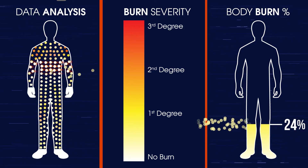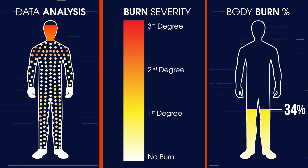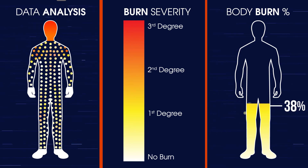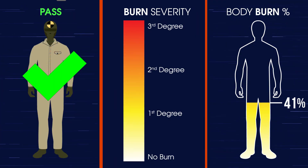The hands and feet are not measured. The head is measured but is not covered during the test, so it always shows 2nd or 3rd degree burn injuries, accounting for 7% of the calculated body burn. If the total percentage of body burn is less than 50%, the fabric passes.